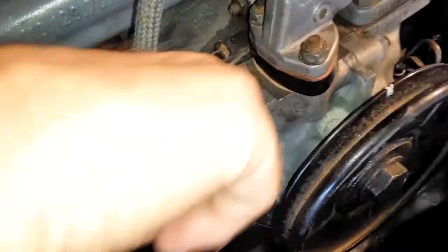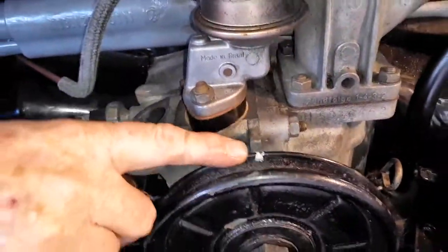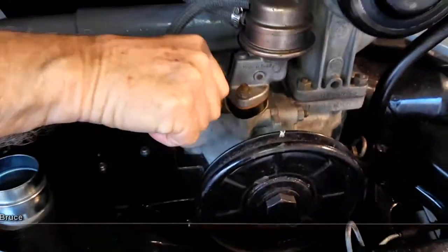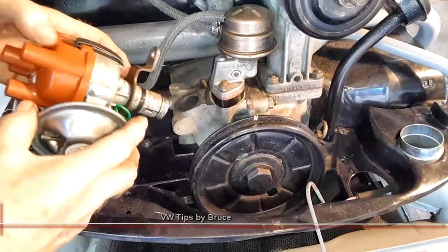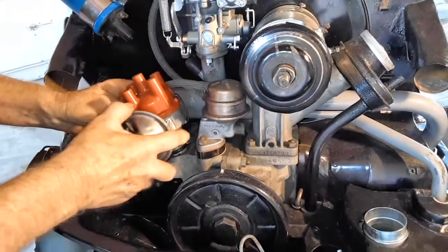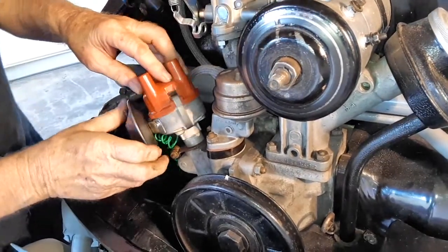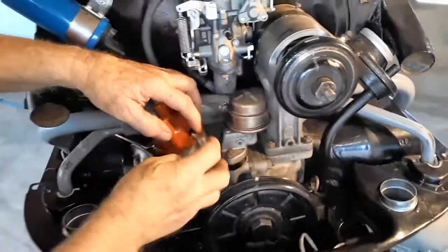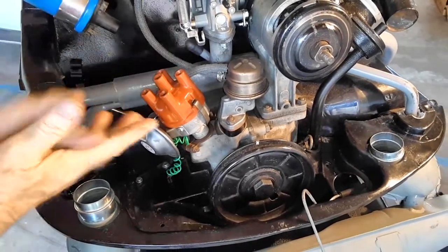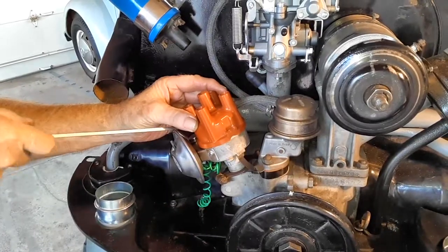I want to point out that your engine needs to be set to top dead center for number one right here. Once your number one is set, all that's going to fall into place as we put this in. So what I'm going to do is pop this and then rotate the rotor — that'll help it seat better.